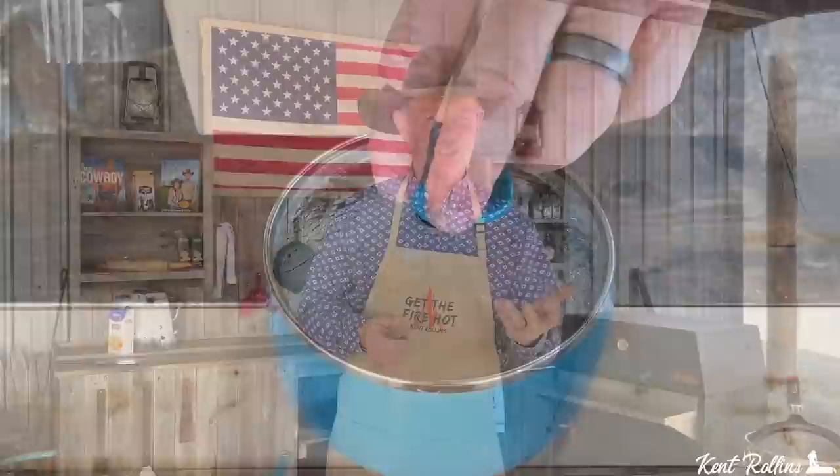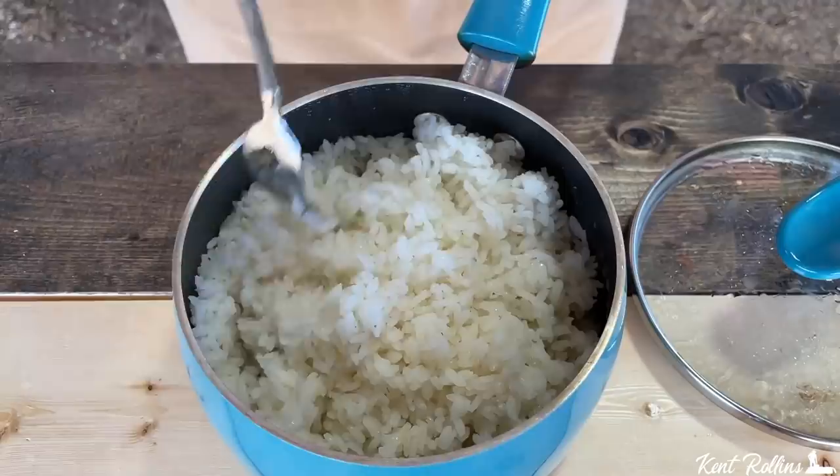It came to a boil, simmered 15 minutes on low heat, then we took it off the fire, brought it over here, and set it down. We pulled the lid off ever so gently — did you see all that steam that came out of there? Then we fluffed it with a fork — everybody likes to be fluffy. It gives that rice a little more time to pop. When you do that, slap that lid back on there and let it set 10 minutes — this is without heat. Don't have it over any heat for 10 minutes. Let it set again. Do not touch the lid, do not take it off.